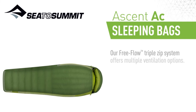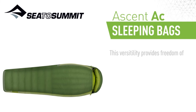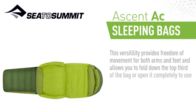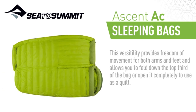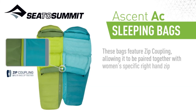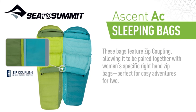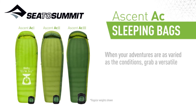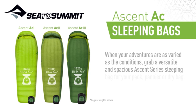You also get a down certificate — an official certificate from the test of the down in the bag. Have a look at it when you get your bag; most of the time the loft of the down inside tests much better than the advertised rating. The regular size accommodates users up to 183 centimeters. The long length gives you extra length up to 198 centimeters and also a bit of extra width throughout the bag.